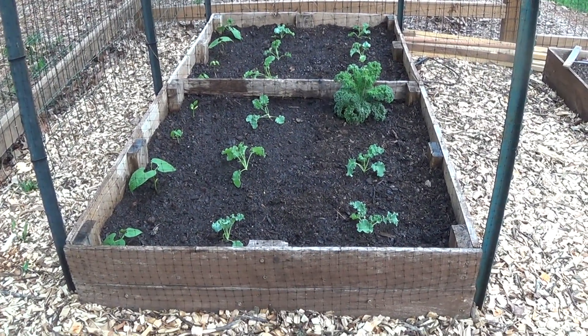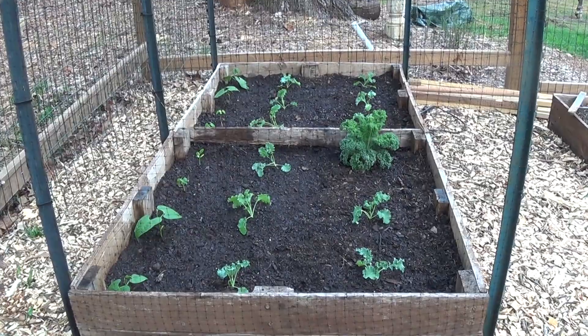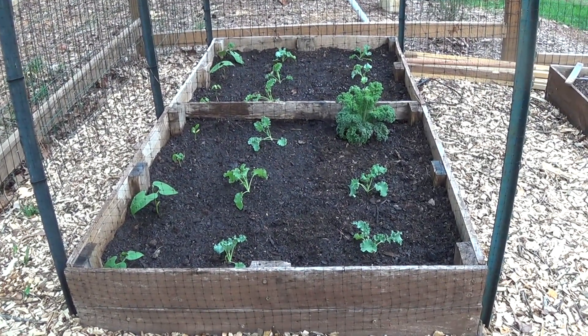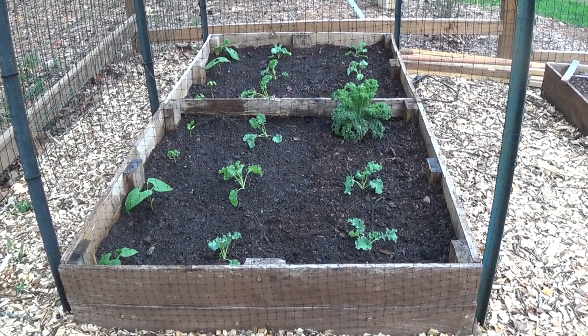To help keep the squirrels and birds out while the plants are all young and the seeds are planted, we wrap everything with deer netting. Once the plants get mature, we'll roll the deer netting down and just leave it around the sides. When we did it last year, it seemed to keep the squirrels out even for the remainder of the season.